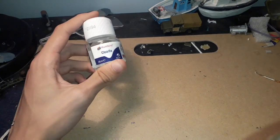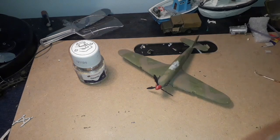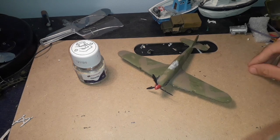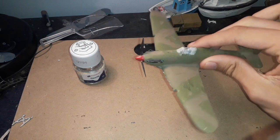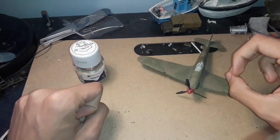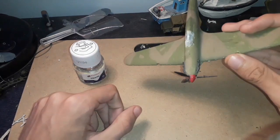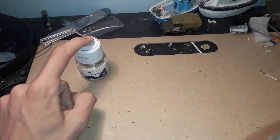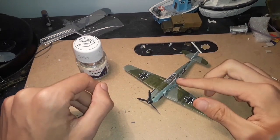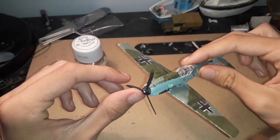So this is Humbrol's Clearfix Adhesive Glue, which supposedly dries clear. What are your eyes instantly drawn to on this Hurricane Mark IIB? It is that cockpit right there — it has gone completely white and cloudy. The poly cement that normally comes with models will cloud over any glass or clear plastic parts as it binds with them. With Clearfix, as you can see on this BF109E, it does not cloud up the glass parts at all. It may leave a little bit of marking, but it's actually pretty decent and it is see-through.